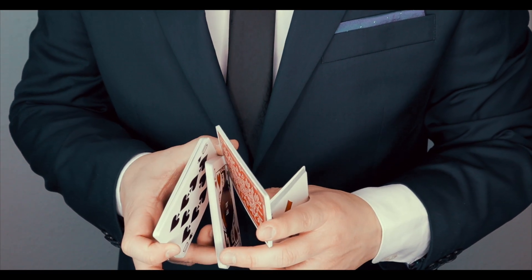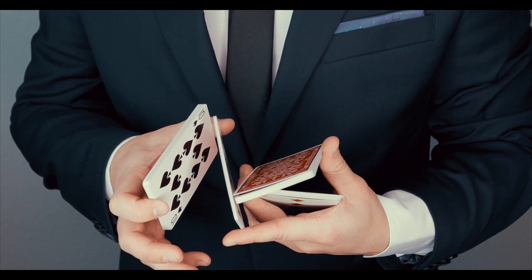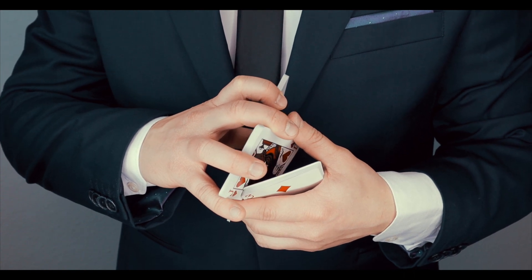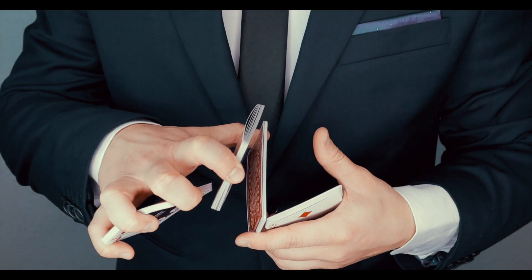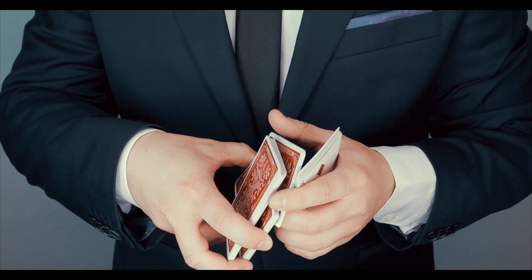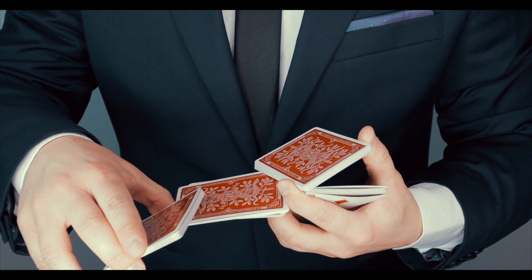Then you start doing everything like a Sybil cut. So you move the second packet, grab it with the thumb and finger number two right here. And then grab it with the right hand — finger number two, number three, and number four. Then you move this pile right here in between the pile and your hand, and start to grab it with the left thumb and finger number one.